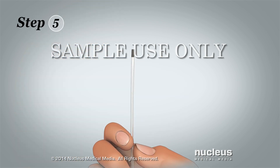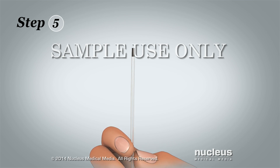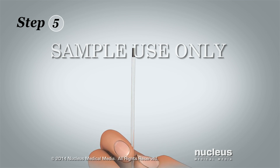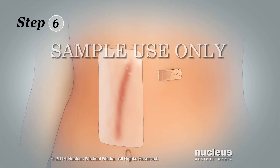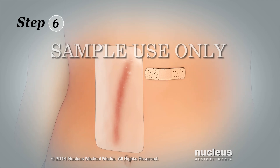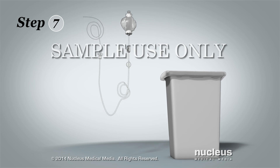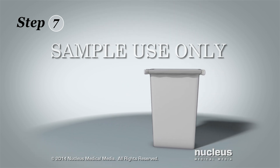Step 5: After the tube comes out, check the tip for a black mark to make sure you removed the entire tube. Call your surgeon if you do not see the black mark. Step 6: Cover the site where the tube entered your skin with an adhesive bandage. Step 7: Throw away the tube, pump and bandages into a trash bag.